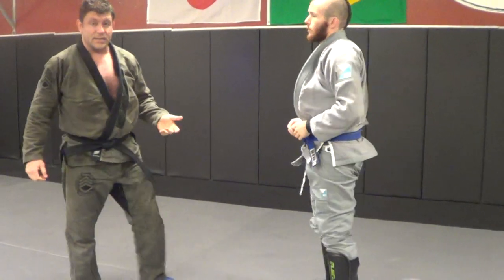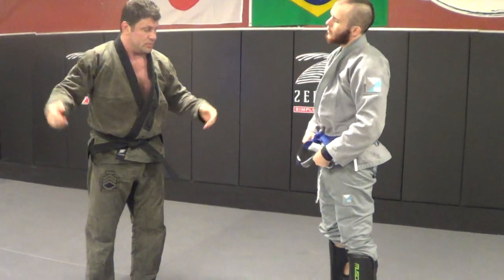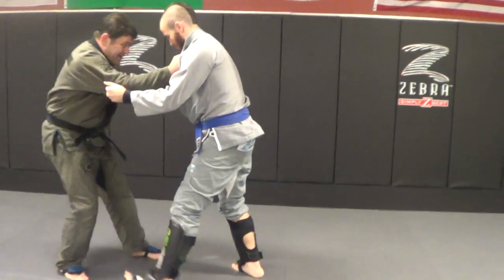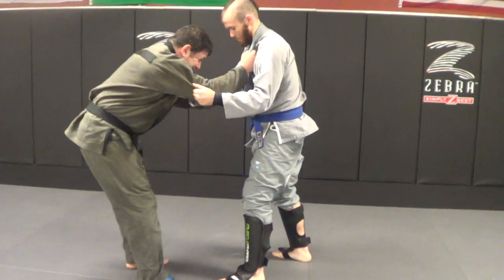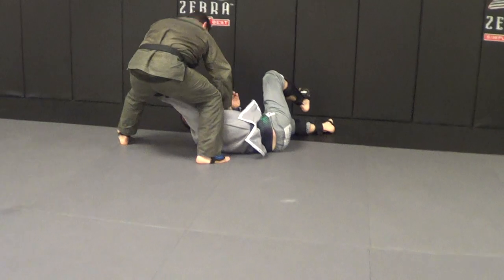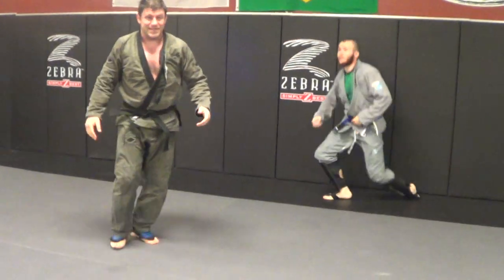Just because we've got gis on doesn't mean wrestling suddenly doesn't work. So we're wrestling around here — boom — wrestling still works. I can hit that knee tap.